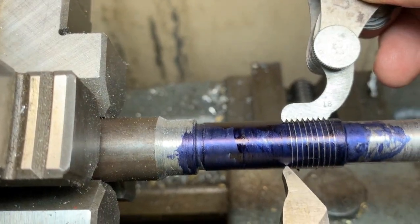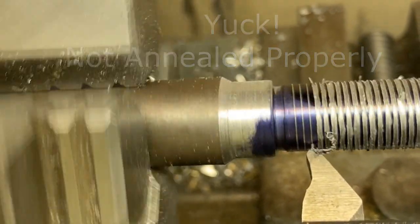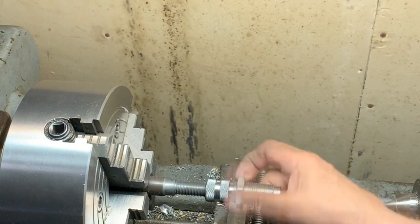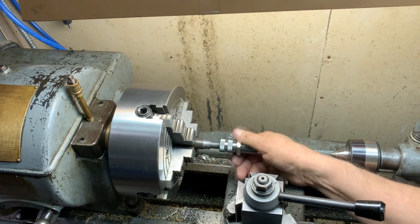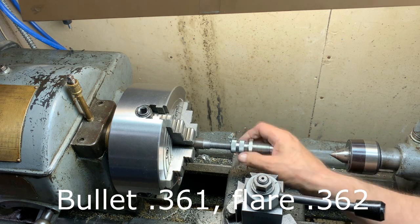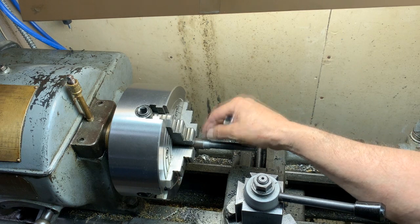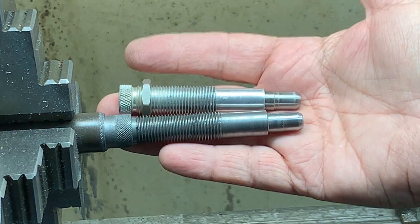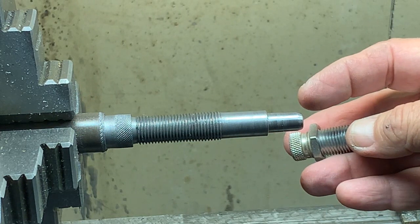It's 18 threads per inch — that's just what I need. Let's see if we can thread this on there. It should go. Then I'll have to finish it up here. The next phase is to get down to .362 on the very end here, and then go ahead and knurl that and cut off. Making good progress with this. To compare the two parts: the one that came originally on top there, and on the bottom the one I've made.